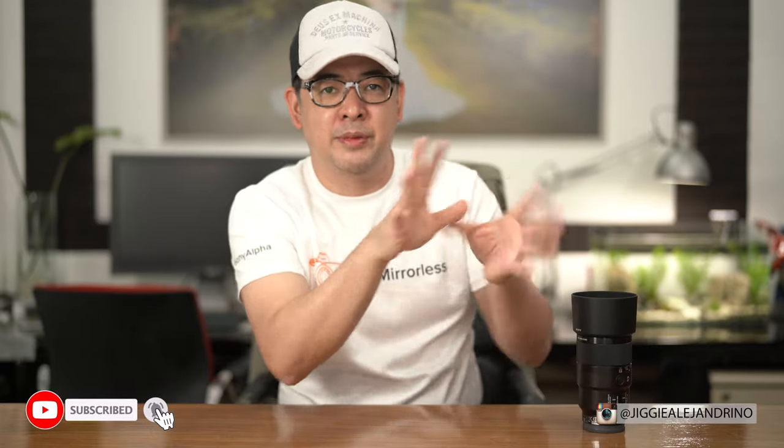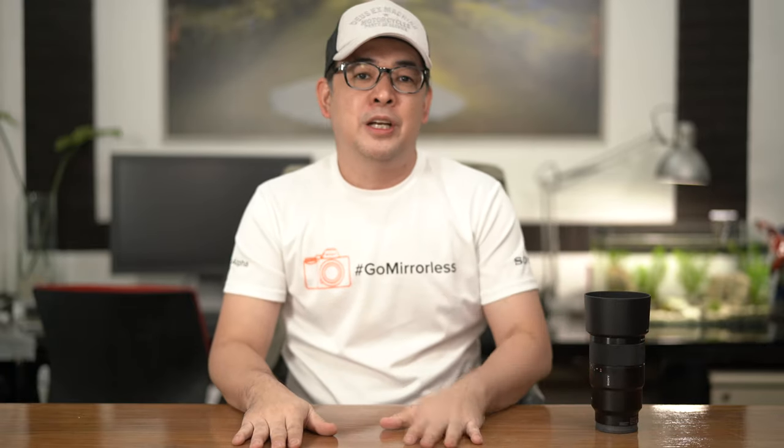Before the demo, I want to add that this lens also makes a great general events lens when shooting weddings. At a reception, you could shoot the people on stage, then pan your camera toward the crowd to capture reactions, and immediately after that shoot details on the table or food — all with just one lens. So I've talked enough; let's go to the demo.